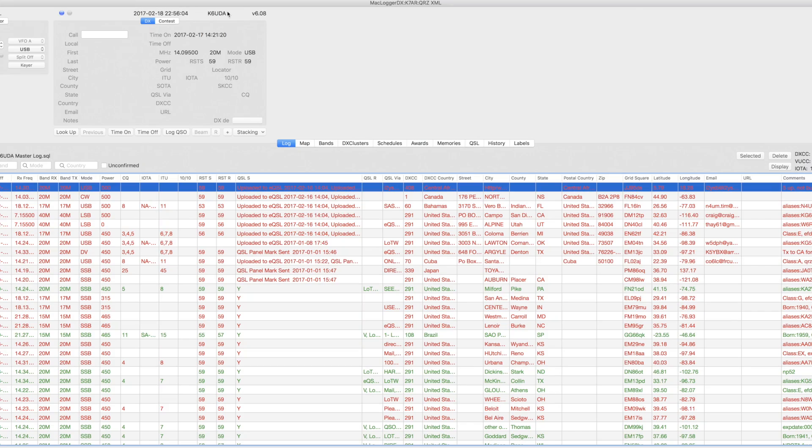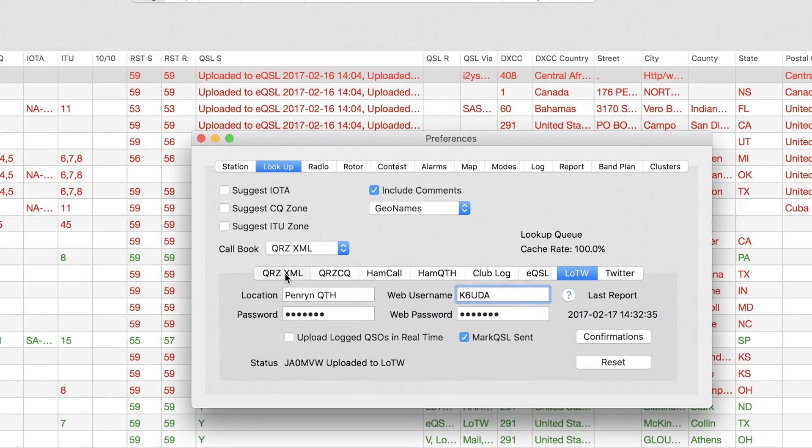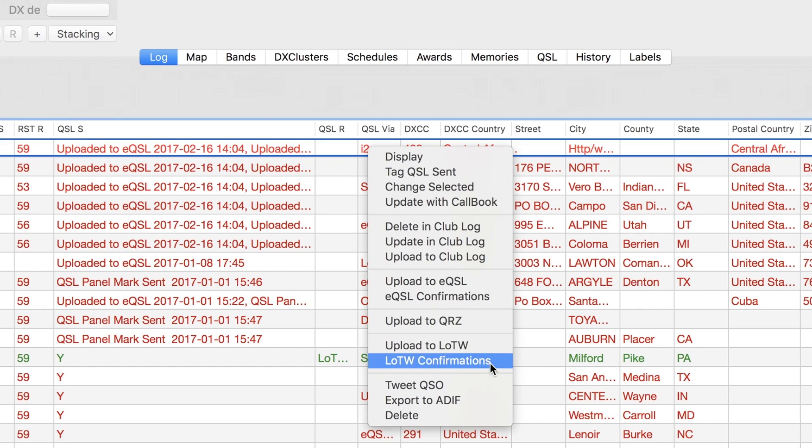Another thing I wanted to update you on: the new release of Mac Logger DX for you Mac guys out there. This release, I think, is one of the biggest improvements that Don Agro has done in a long, long time. The new release 6.08 has the addition of live LOTW, eQSL, and QRZ uploads and confirmations. Guys, this is huge — if you haven't tried Mac Logger yet, that is definitely something you want to give a shot.